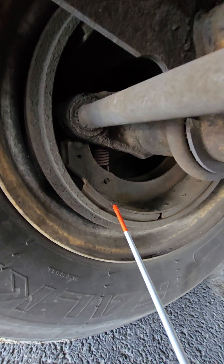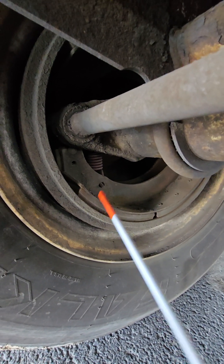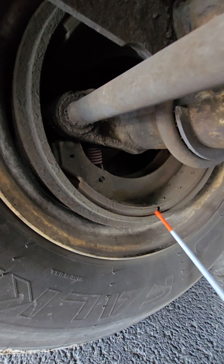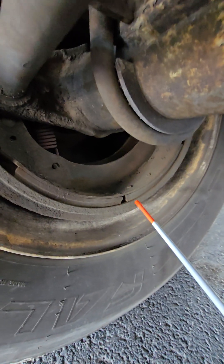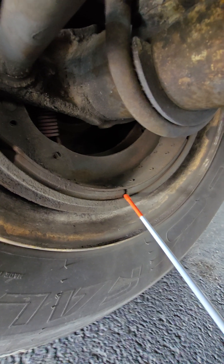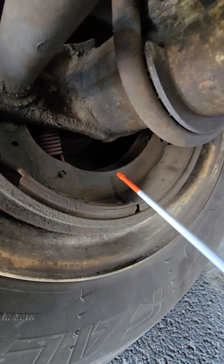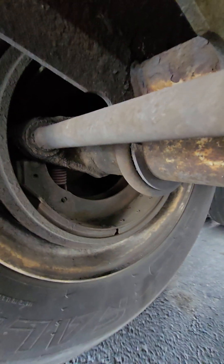Then we have the brake lining. We're checking to make sure that it is not cracked or damaged, it's seated properly inside the drum, there's no loose or missing hardware or springs, and it's not separating from the metal backing plate. The lining should be a minimum of a quarter inch thick — there's a little notch here that is the indicator. We want to make sure that no parts are missing and there are no cracks or damage.